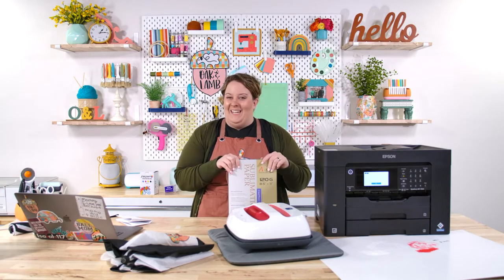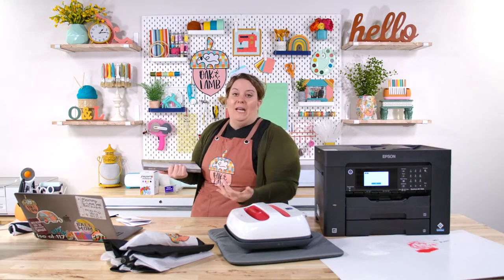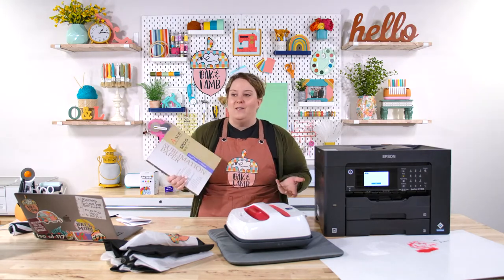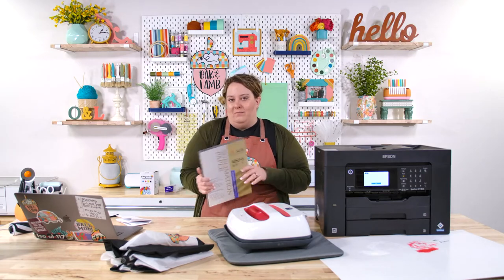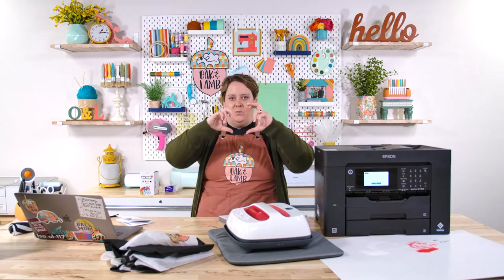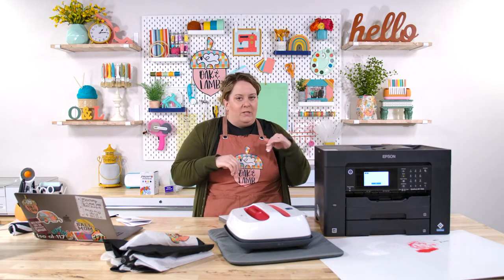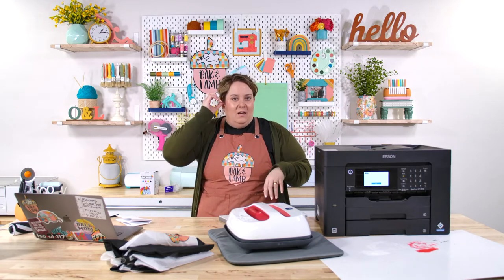Since we've already bought sublimation paper, we use sub paper. It's really great paper — you can get it in several different sizes, even mug wrap size like 4 by 10, if your printer is equipped to print that size. If you're just doing mugs, that size saves some paper.